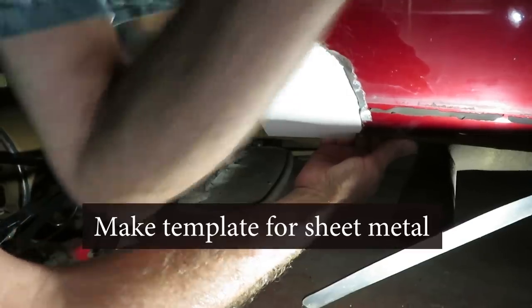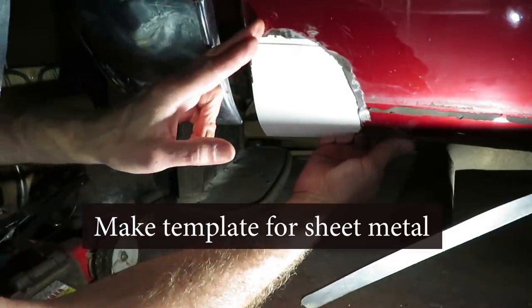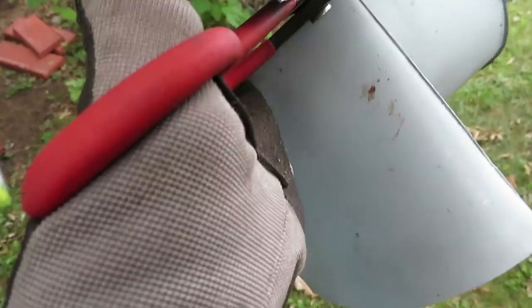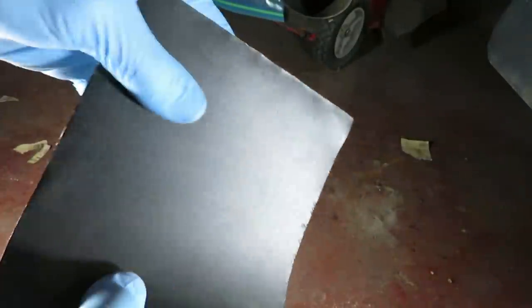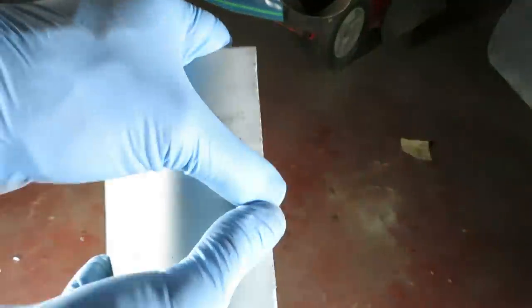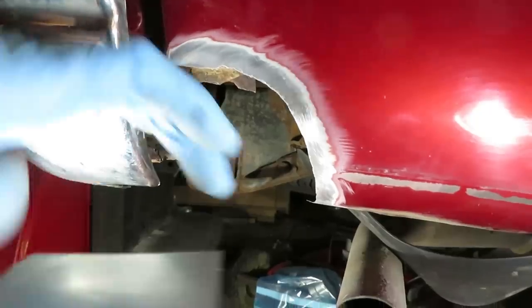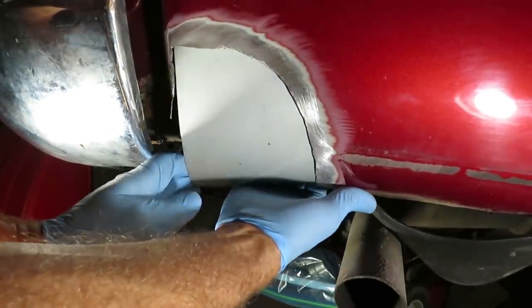I cut this piece off. I'm using a piece of poster board as a template, so I'm going to fashion a piece of metal that'll be able to fit into this spot here. I transferred the template onto this piece of sheet metal and I'm just using tin snips. What we've done now with this piece of sheet metal is manipulate it by hand until it fits the contour here.